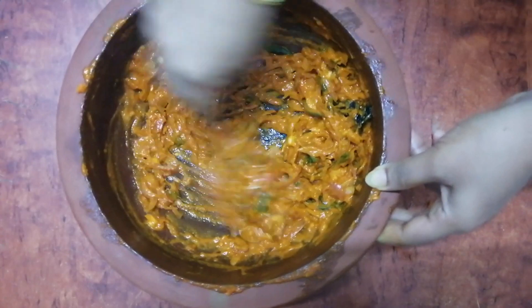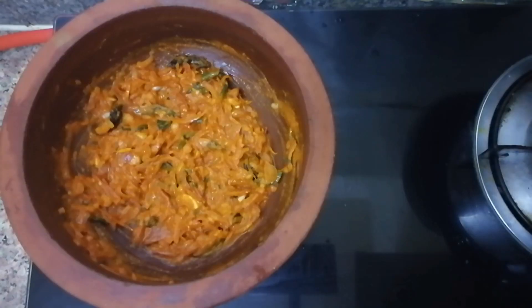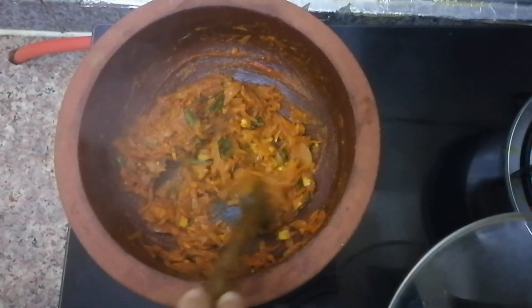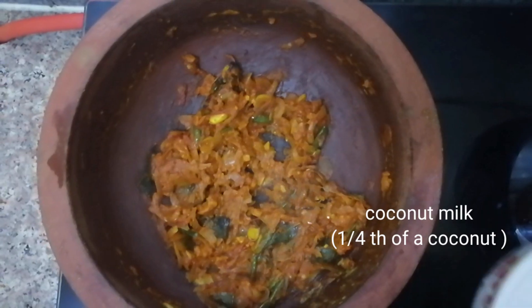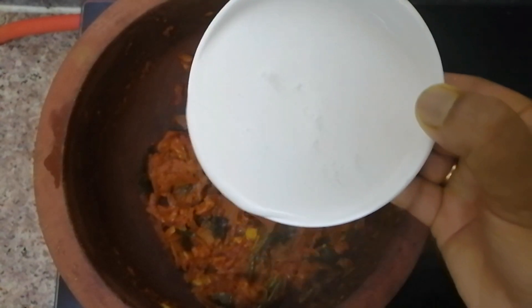Now, we need to add a low flame with the masala. Put the pan in to make sure that it is ready.